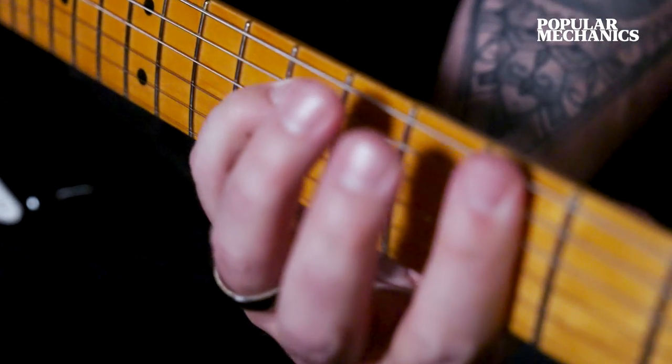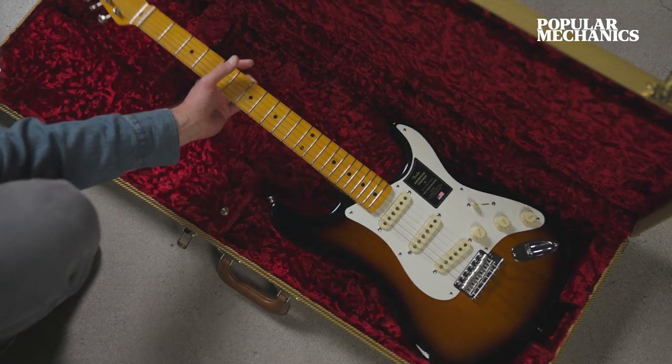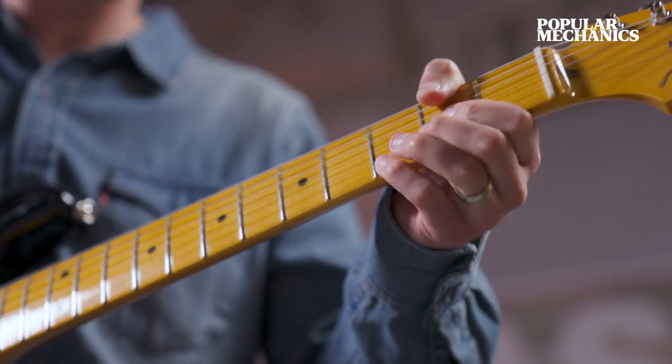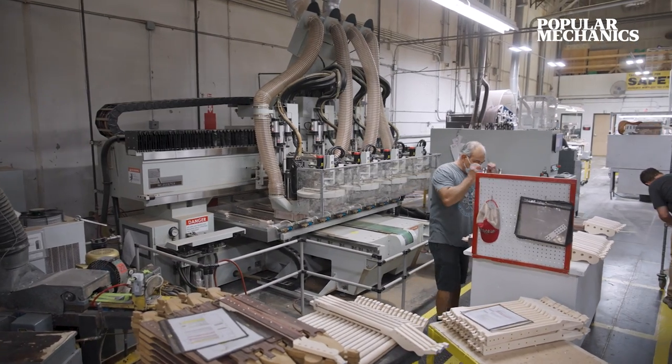My first Fender guitar was an American Stratocaster in black — very elegant. That was the grail to me. It's a sound people hear; it's a sound you've heard on records. It's become what you think an electric guitar sounds like, and it's imprinted in the soundtrack of your life.